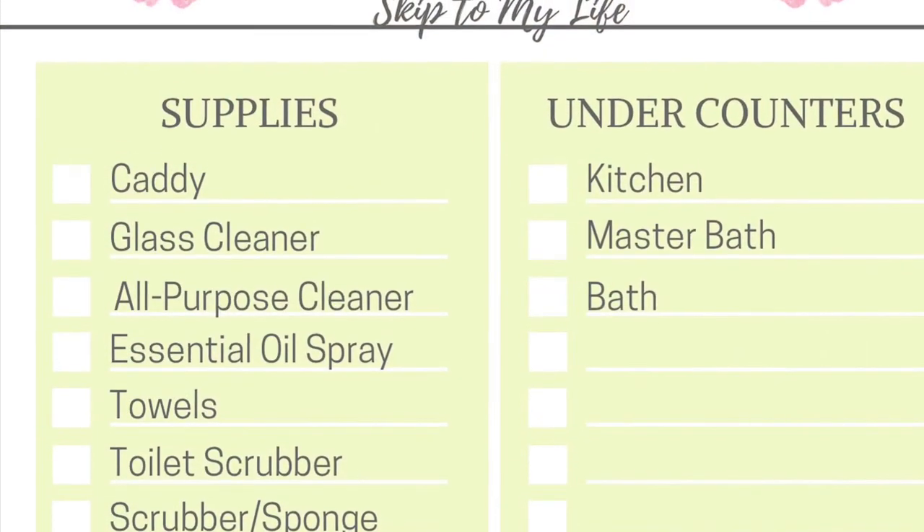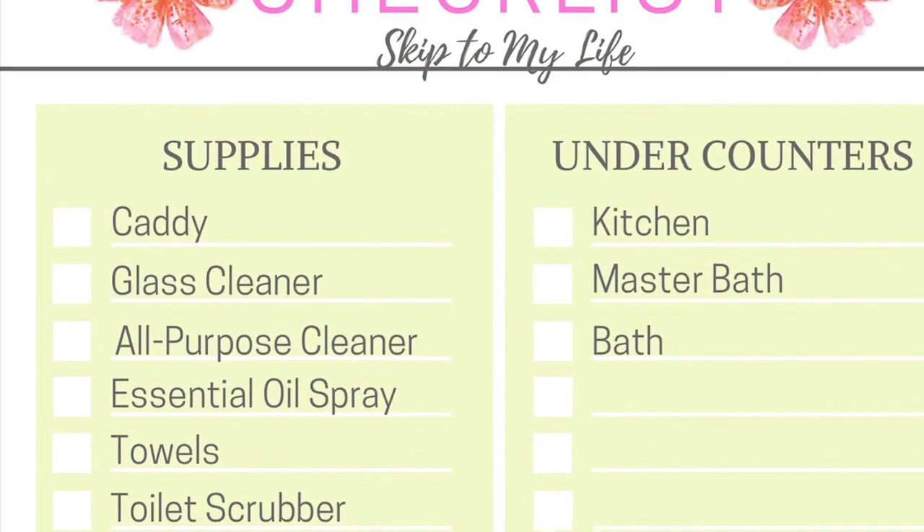Make sure to click the link in my description box below to download the spring cleaning checklist.